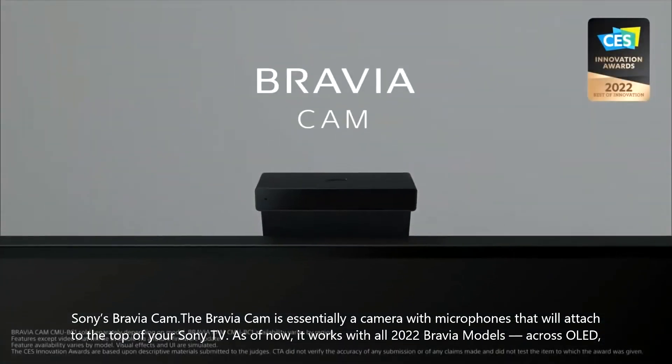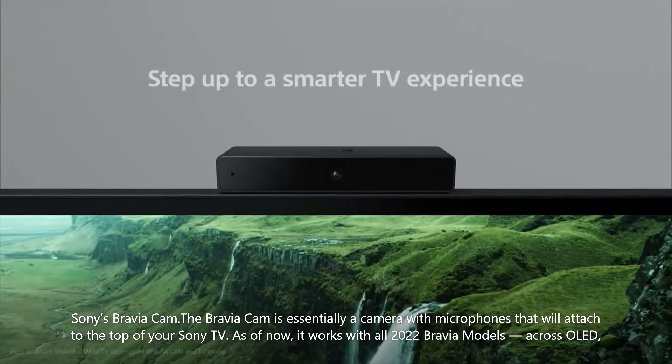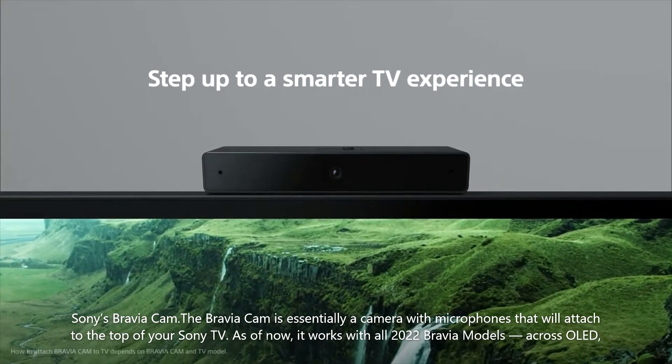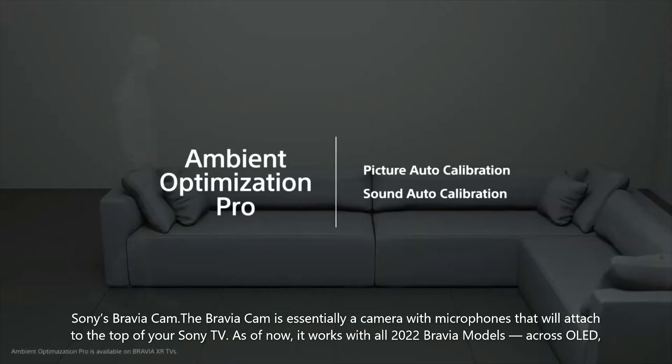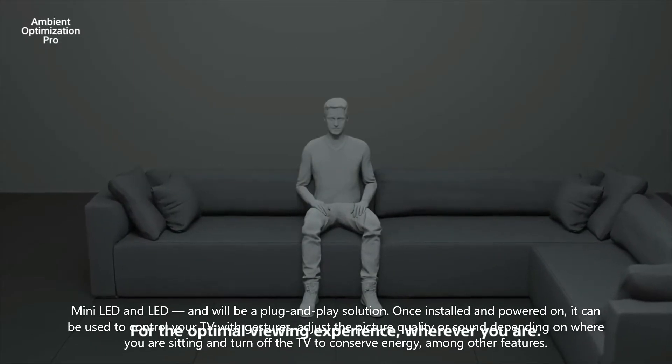Sony's Bravia Cam is essentially a camera with microphones that attaches to the top of your Sony TV. As of now, it works with all 2022 Bravia models across OLED, mini LED, and LED, and will be a plug-and-play solution.